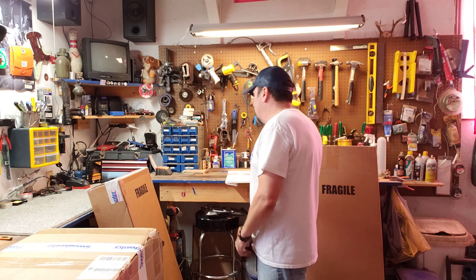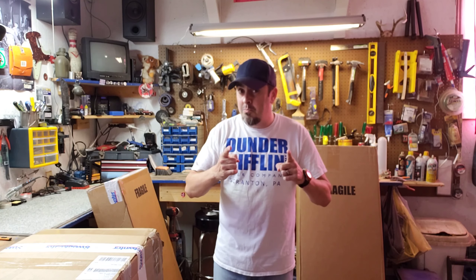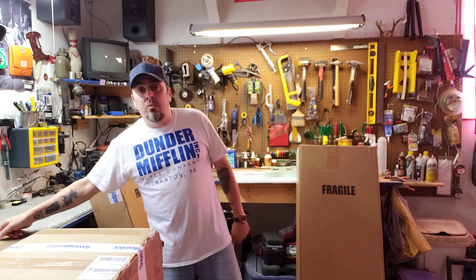Welcome to Guitarnivore. I normally don't do unboxings — I've tried it before in the past but I screwed it up with my 50CV Tele and the sound wasn't right. It was just a mess. But this time I'm hoping I get it right because I got something really cool.